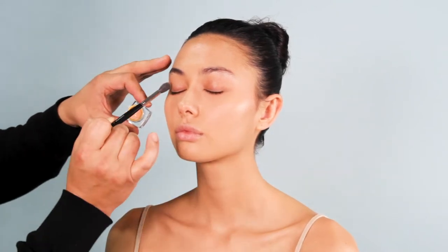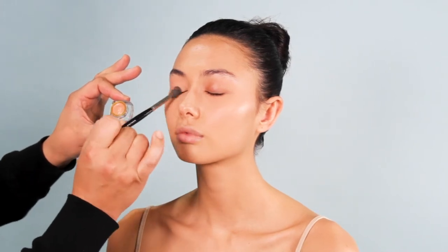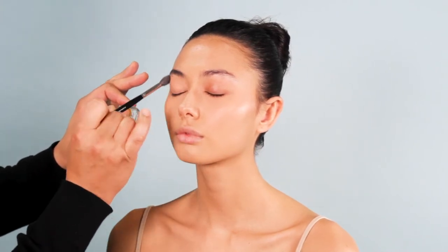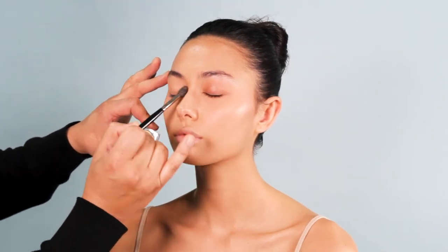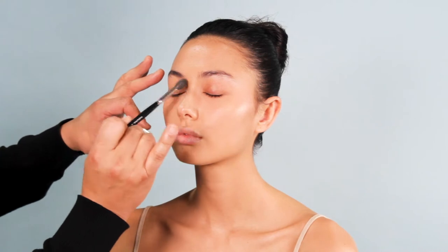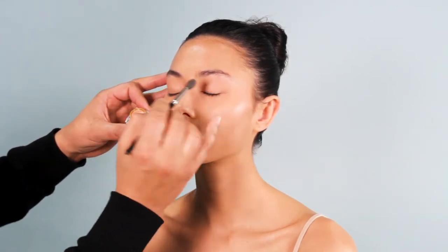Next step, I'm going to apply the One Concealer onto the lids. All you're doing is just buffing this to make a soft, beautiful, clear application — getting rid of any deep tones and blood vessels. You don't want a lot; this little bit goes a long way, that's what I love about this product. And remember, less pressure on the brush — you don't want to push too hard.